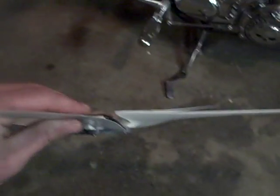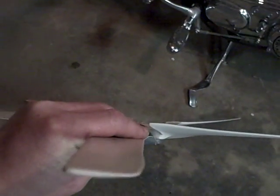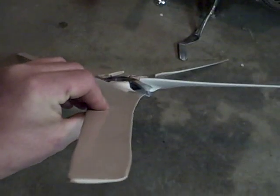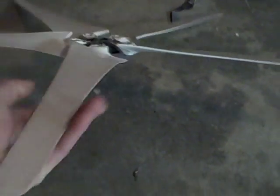As you look down the edges of them, they're crooked, bent — they're not airfoil-shaped like a plane wing or anything. You can look down them and see they're just not good. They're stiff, just plastic. They're definitely not good.